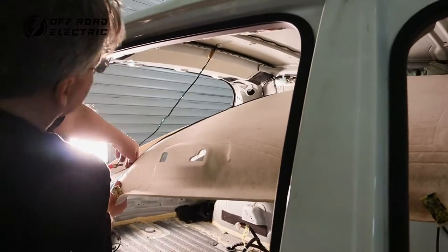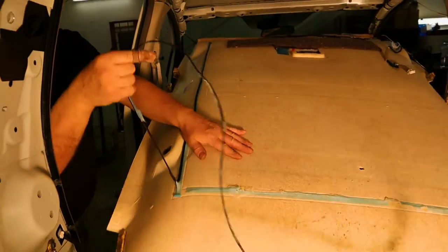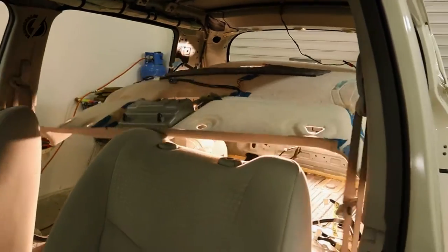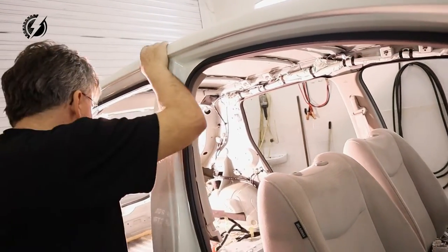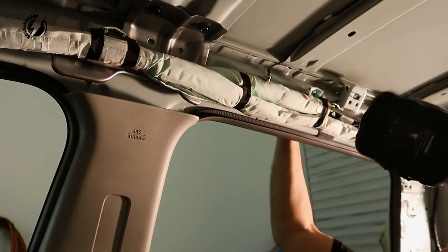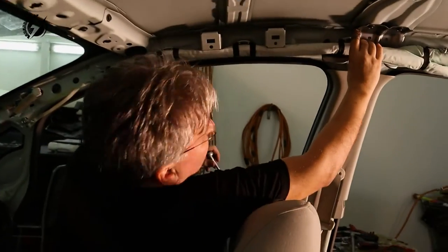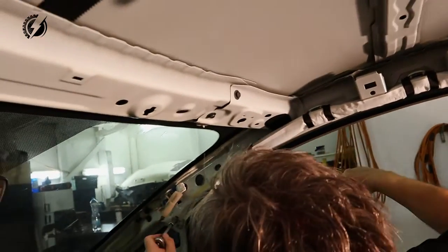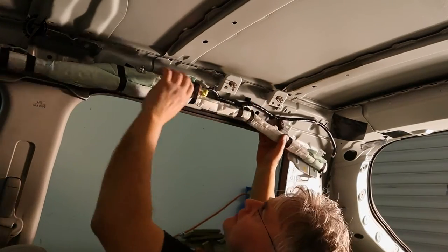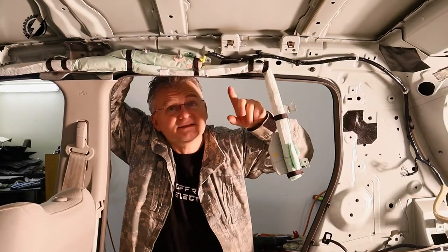These wires are taped over here for some reason. Okay, and now the airbags. There are several clips all the way and each of them is different. The next morning — hi guys, it's another day and we will try to continue to work on these damn airbags.